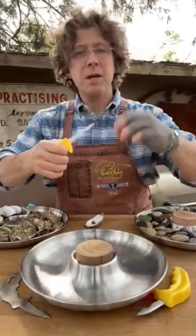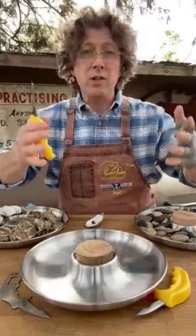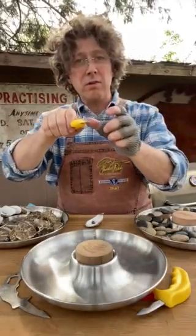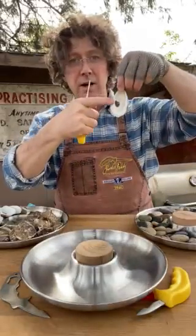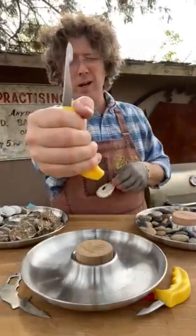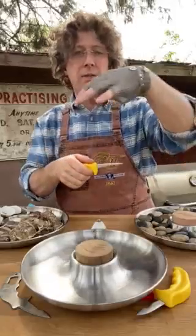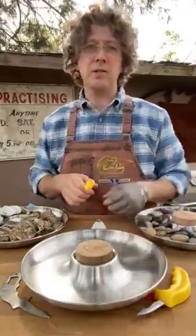I like this length because it can hit every oyster from small to large — we can shuck it all, it doesn't matter. The largest ones with the longer distance from the hinge to the adductor muscle — hinge here, adductor muscle there — the bigger, longer ones can be two or three inches long. At three and one-eighths inches, this can get to that adductor muscle in one cut, then the top pops off, and you come underneath and cut the bottom and place it onto your oyster tray.